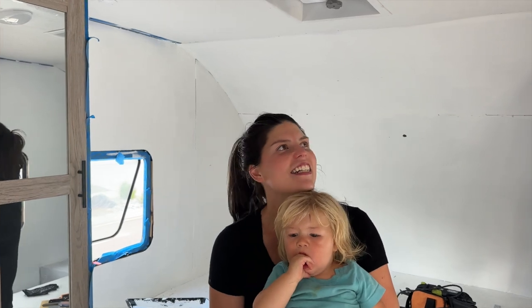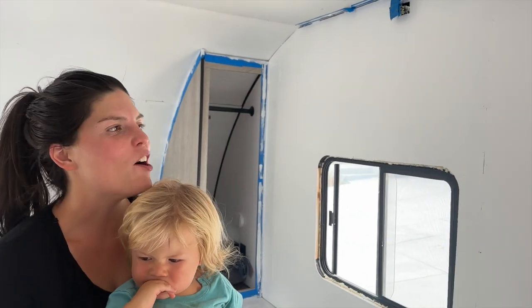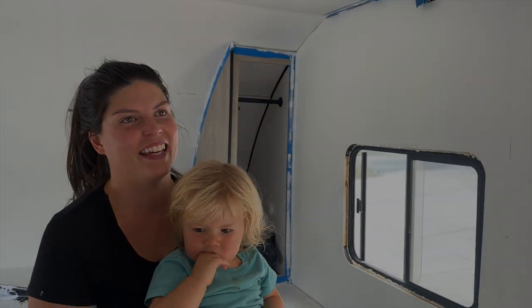It's so fresh and so clean. It is very white. I hope it's not too white, but I am not repainting this.